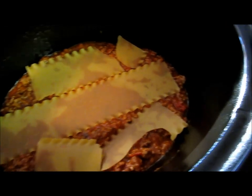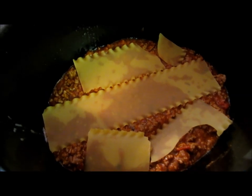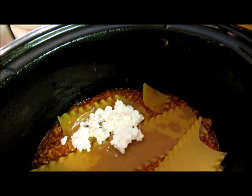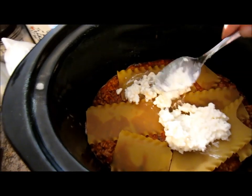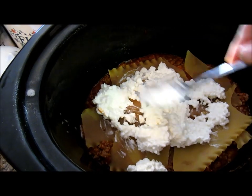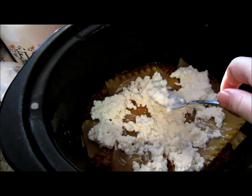I'm going to put one more noodle just across through here. Then I'm going to layer it with some cottage cheese. You can use ricotta or whatever kind of cheese you like — I like cottage cheese in mine. Everybody's different, just use what you have. Just layer it in there. Again, it doesn't have to be perfect, it doesn't really matter — it can all cook together anyway.